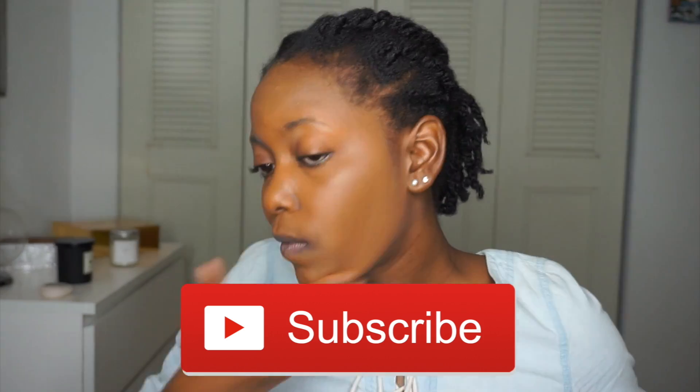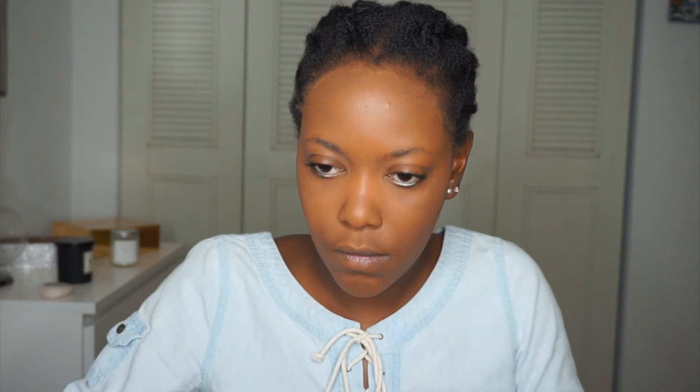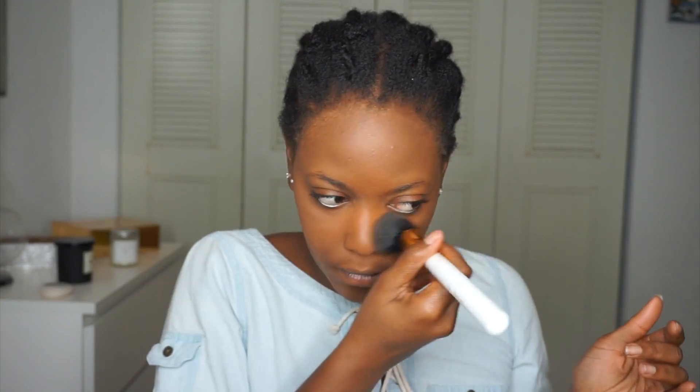Subscribe and like right now if you were creeped out by that intro! Now I'm putting on a Black Opal finishing powder in the color Medium — it's about two shades lighter than my skin tone. I'm trying to go for a ghastly, ghost-like look. I wanted to make it a little bit ashy and embrace that ashy look that porcelain dolls have.